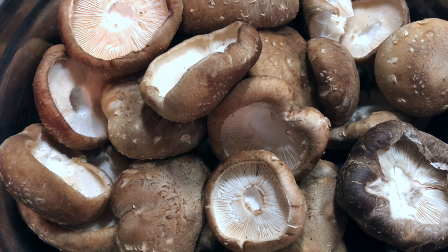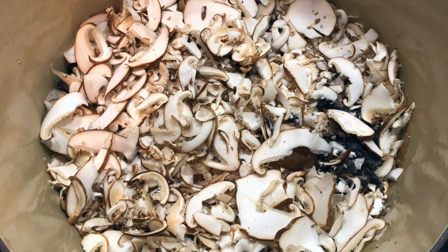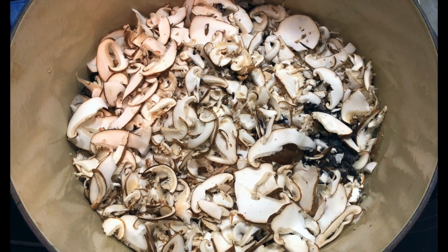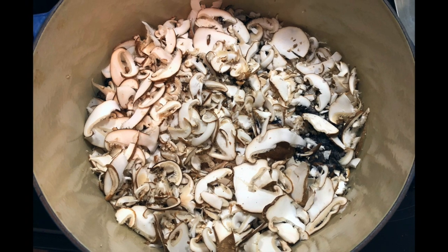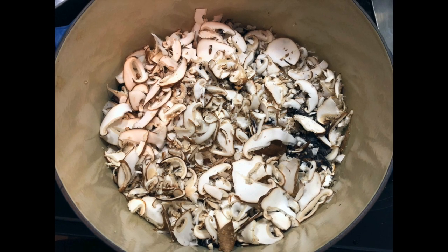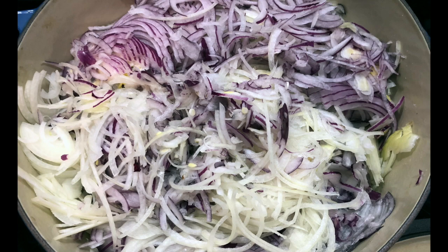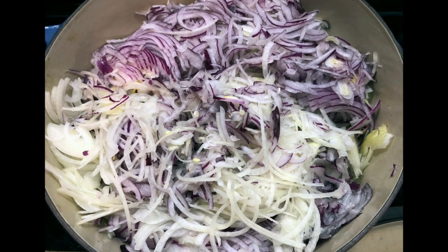I thinly slice all the mushrooms and onions through a food processor. I layer the pot first with the mushrooms — you can see they're thinly sliced. You can chop them up too; it's just that making a large pot with a lot of mushrooms to chop up will take a lot of time. Then the onions — I layer those on top. That's what my onions look like, thinly sliced through the food processor.